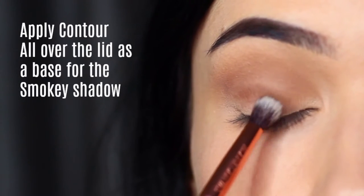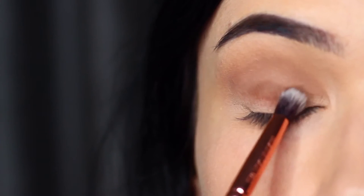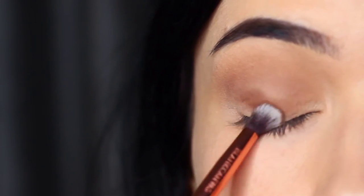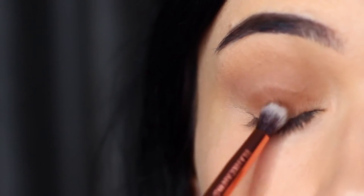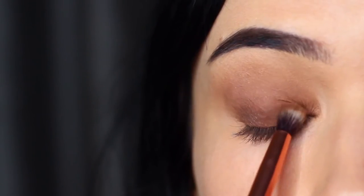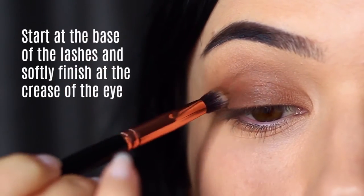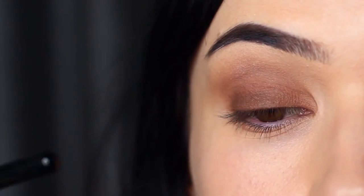Keep this just to the lid, bringing it up to where that midtone starts in the crease, but don't go beyond that point. Really focus on the roots of the lashes and softly blend this over and back covering the lid. Try to avoid blending this up too high because that can ruin the look.